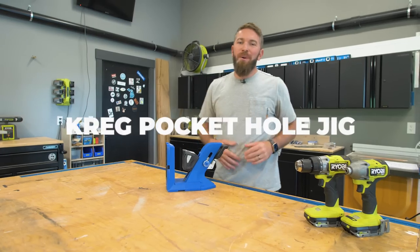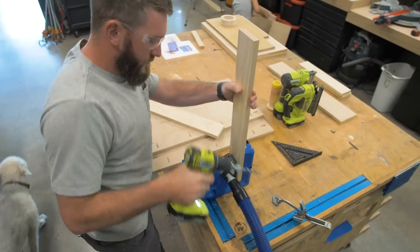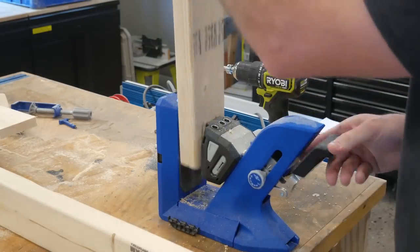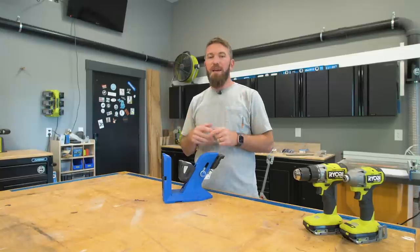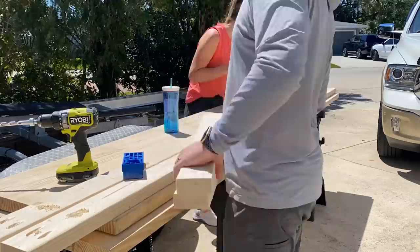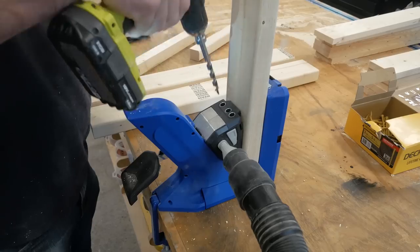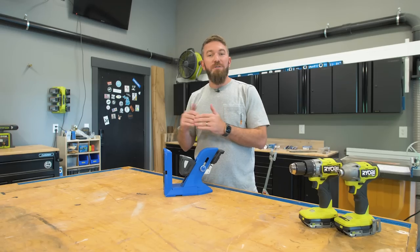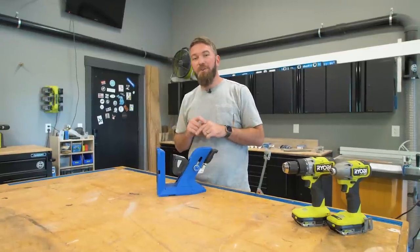Tool number two on the list is the Kreg pocket hole jig. You need the drill and driver in order to operate this jig, which is why it's tool number two. This is a very basic entry-level joinery method — the jig allows you to drill holes on an angle so that you can take two flat pieces of wood, butt them together, and screw through that joint for a nice tight connection with a mechanical fastener. Kreg offers a ton of different jigs for different jobs, including smaller versions for tighter spaces and benchtop versions like this 720 Pro. They also have a powered version to drill pocket holes faster. If you want to learn more, go to kraigtool.com.